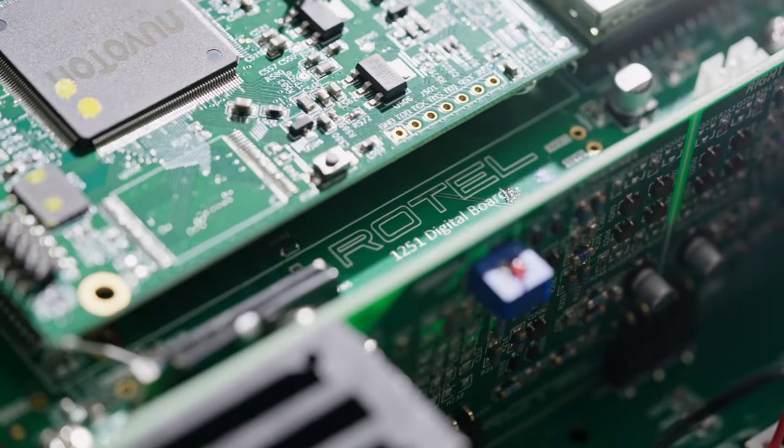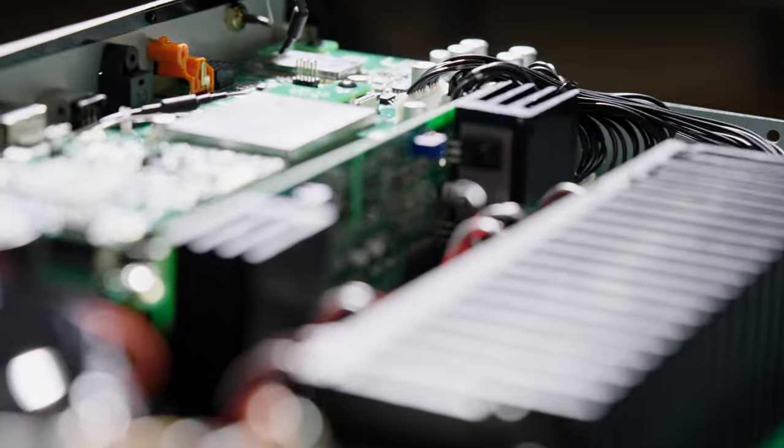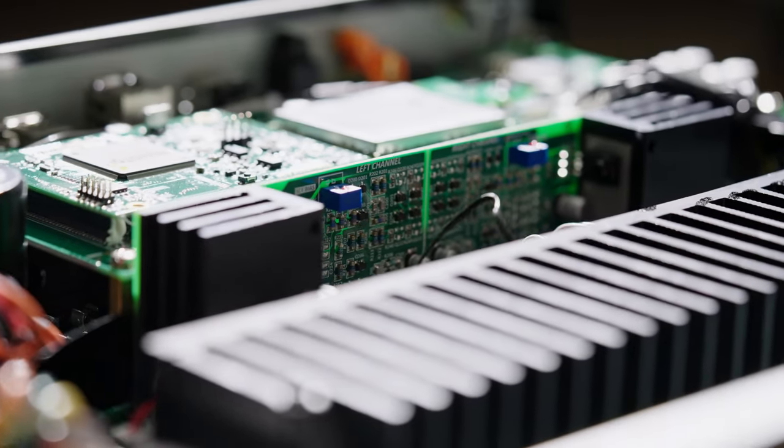Probably the most important thing inside this amplifier is the Sabre DAC, which is a 24-bit 384 kilohertz DAC designed to really open up those digital files that have been compressed and make them sound as good as they possibly can.